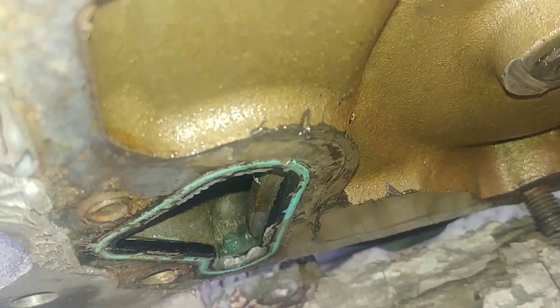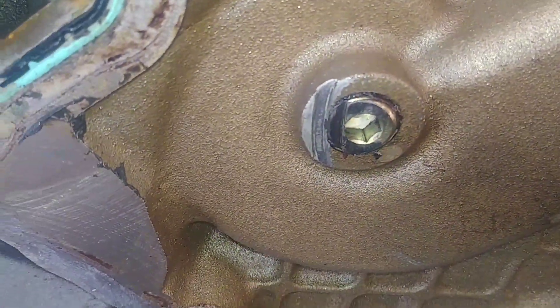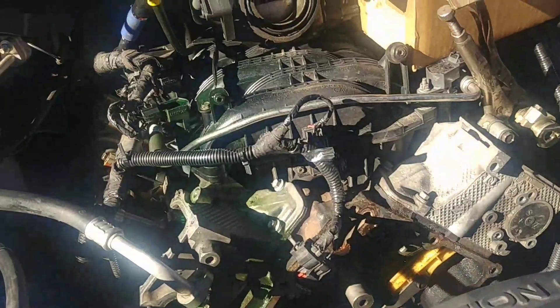Our Jeep Liberty required a little bit of engine work — the timing chain fouled up. The gear was rubbing on the case right there, and it eventually broke the chain. You can see it right there — it broke that link. When it did that, it jumped time and stopped.